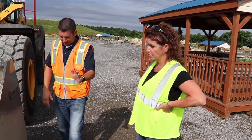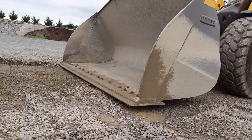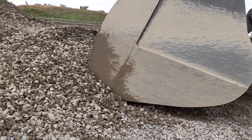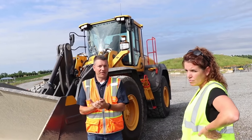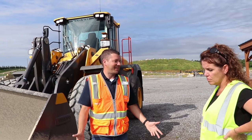Some things you want to look at: you want to make sure we're always going into the pile flat, with the cutting edge flat on the ground. If it's tipped too far forward, then we're gouging into the ground. If you have processed material, the customer wants that material — they don't want any contamination or anything like that.